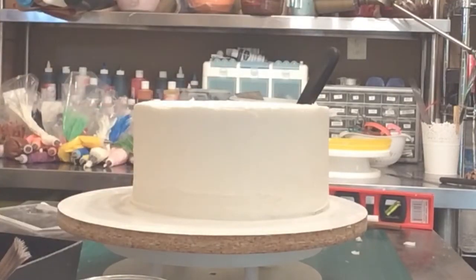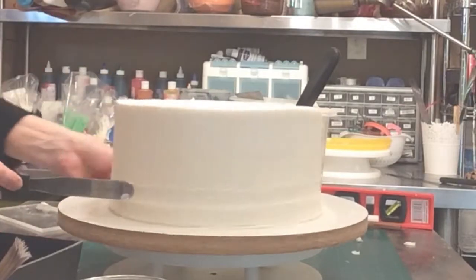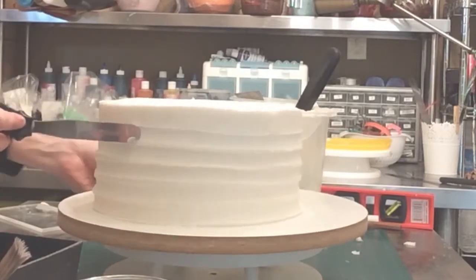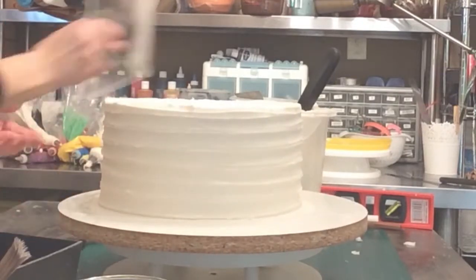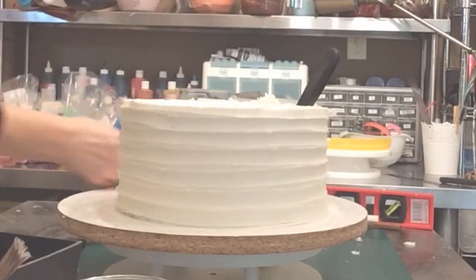It's really important to make sure that if you're using a crusting buttercream like I use, that you do this immediately. You don't want to let your cake sit and get that crust and then try to create these lines — you want to do any type of texture while the icing is still nice and soft. So I go around just like you see me doing there. It's not perfect; this is more of a rustic look. Then I do have to go back to the top and just kind of pull those little edges in that I just created.